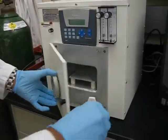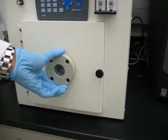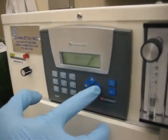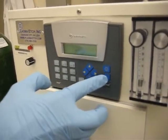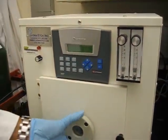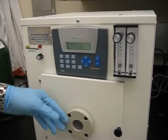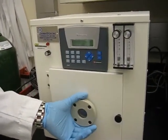We're loading this sample into the chamber and simply close it, and we start. This has a pre-programmed program with a plasma time of five minutes already programmed in. I'm just starting the program here. Initially it pumps down the vacuum to the set point, which takes approximately one to two minutes, and then five minutes for the plasma run.